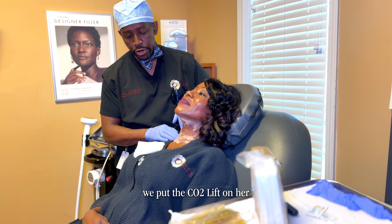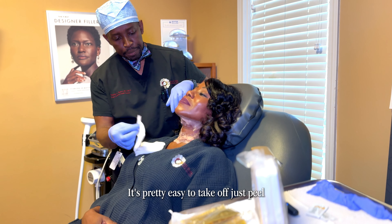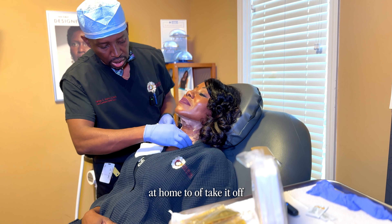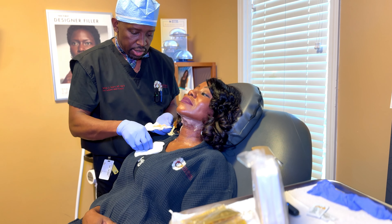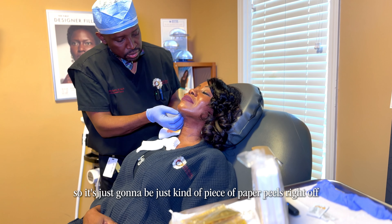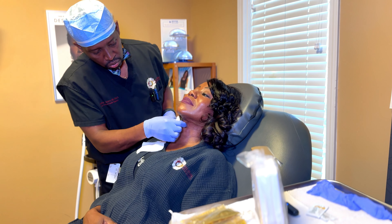We put the CO2 lift on her and it's been on now for about 45 minutes to an hour. Now it's time to take it off — the patient can also take this off by themselves. It pretty easily comes off in one piece most of the time, but sometimes it comes off in pieces. You don't need gauze — at home you can use a towel to kind of wipe it off.